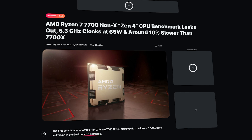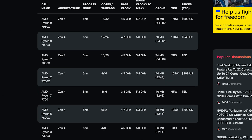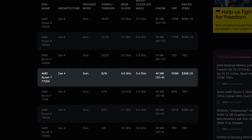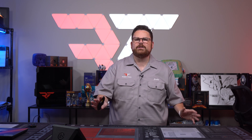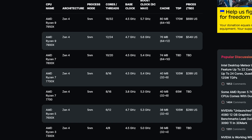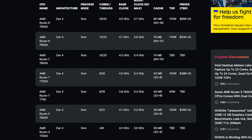Leaks from the Geekbench 5 database show the 7700 non-X running up to 5.3 GHz using only 65 watts. It has eight cores and 16 threads with a base clock of 3.8 GHz — 700 MHz slower than the X version — but the boost clock is only 100 MHz slower than its big brother, which is actually amazing. The 7700 is positioned just under the 7600X, which has the same boost clock but a higher base clock and potentially a higher price. If the 7700 non-X is cheap enough, the price-to-performance could be outstanding.